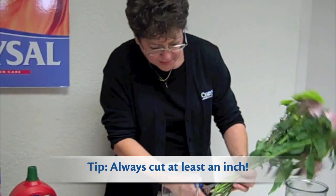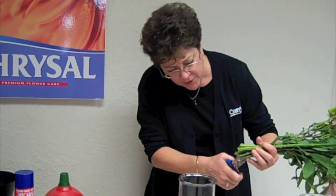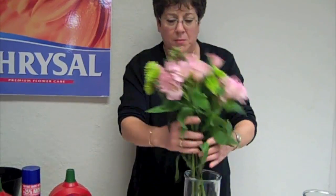So give the stems a nice cut — cut everything. You want a nice sharp cut so you don't have ragged edges, and immediately place the bouquet in the solution. The advantage of using flower food is that the flowers will easily last two to three times longer as opposed to using just plain water. Thank you.